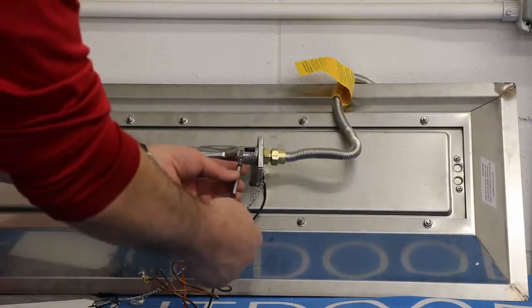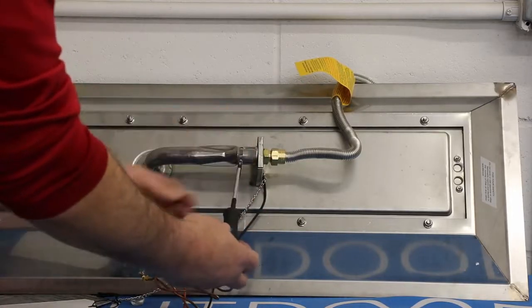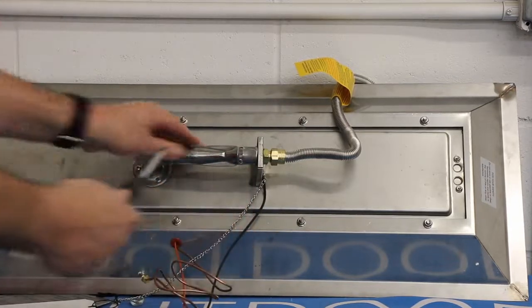Loosen the air shutter with a Phillips head screwdriver and close the air shutter to a 1/16th inch gap as shown here. Retighten the Phillips screw when the air shutter is in its proper position.